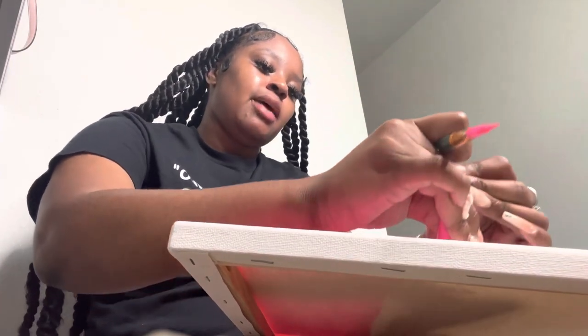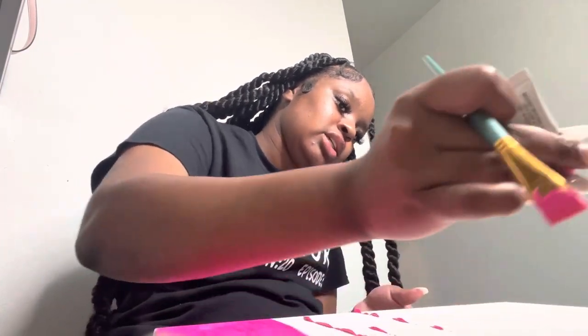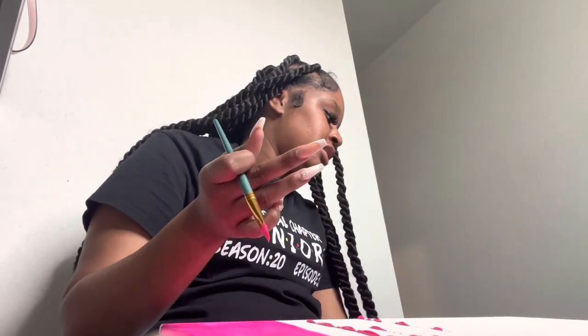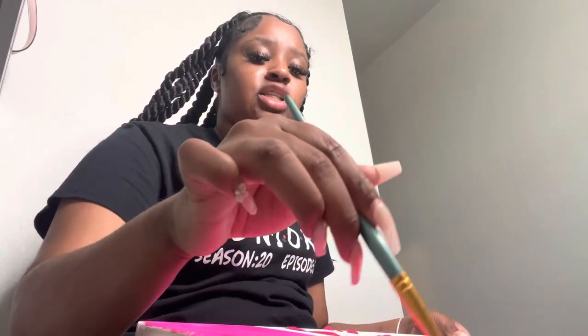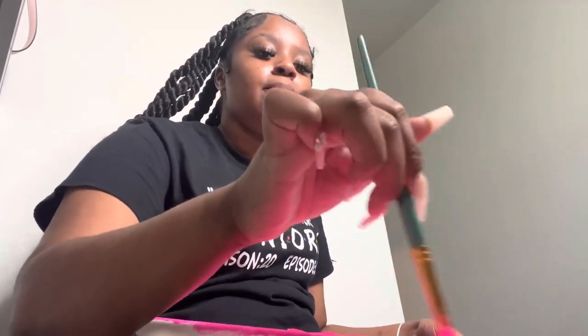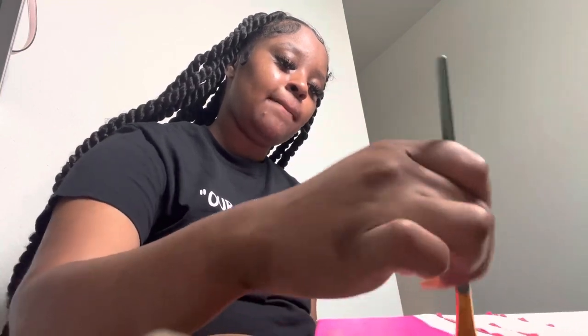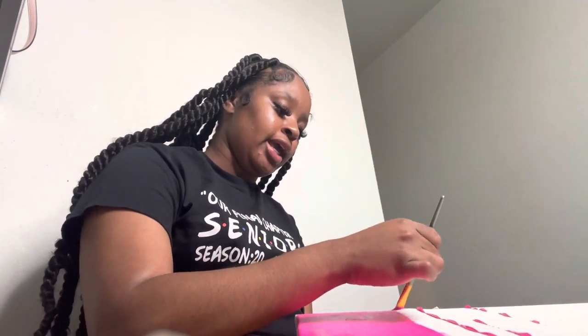I don't think this pink is going to cover the whole thing, but I'm at least trying to get halfway. We gonna see. Honestly, I wish I could sing — because if I could sing it would literally be a rap. But like I said, I just want to talk about me going into this new chapter.